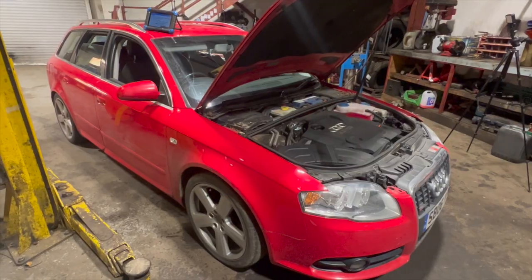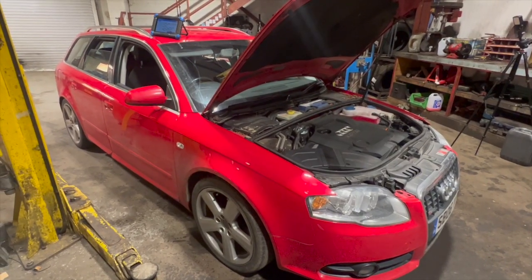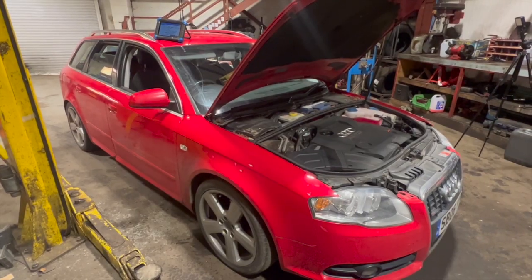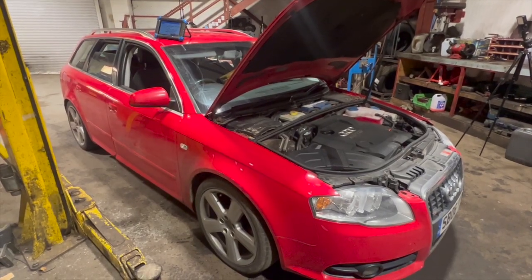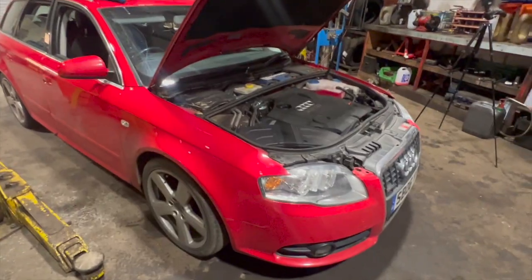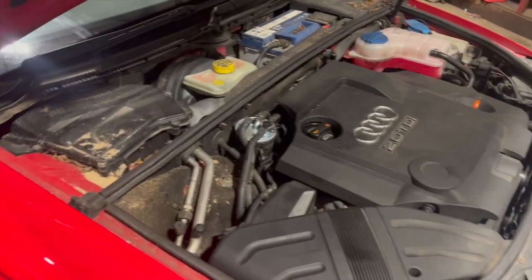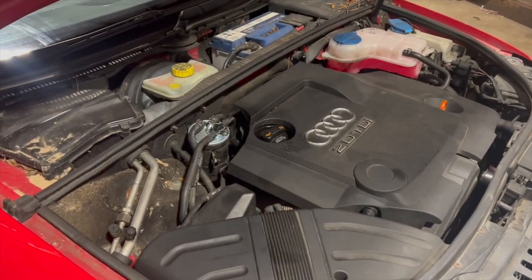Welcome to another video from DIY Daily. Just put together a full step-by-step guide showing you how to replace the EGR valve on this 2006 Audi A4 B7, and it's a 2 litre TDI. This one's actually my own car. It's the first time it's let us down in about 70,000 miles. We're on 170,000 now or just over.